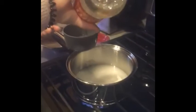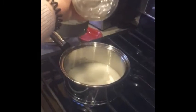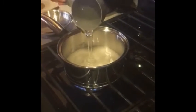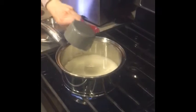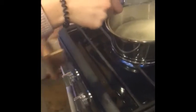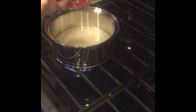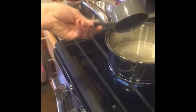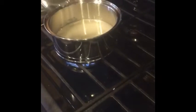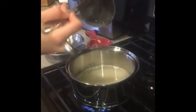Oh my god — damn, that was half the bottle. I'm trying to look for a spatula. I could just use the knife we used — avoid dirtying another dish. We're going to improvise. Just hear the office background music — this is all being muted.